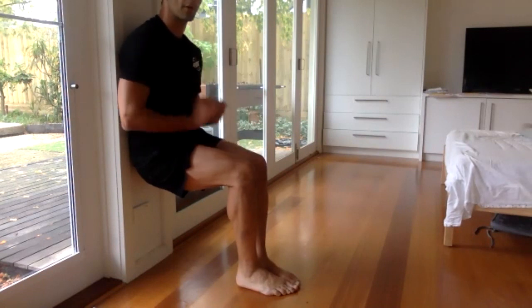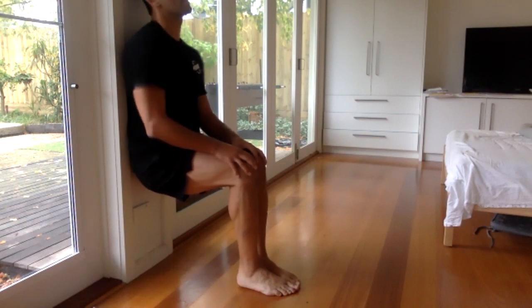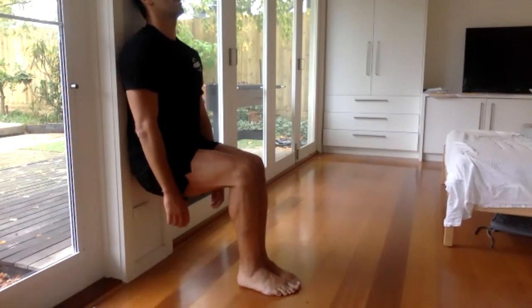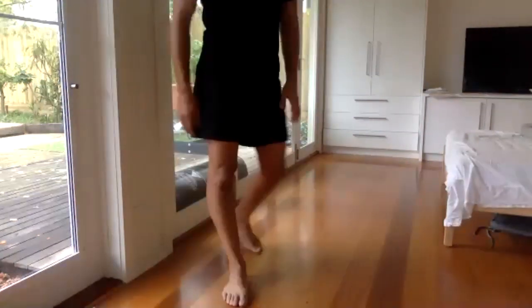Five, four, three, two, one. All right — last one, squat hold or wall sit. Let's start. Really let the blood flow happen. 20 more seconds — relax your shoulders, let the legs do the work. Three, two, one — good job, everyone! Make sure you drink lots of water.